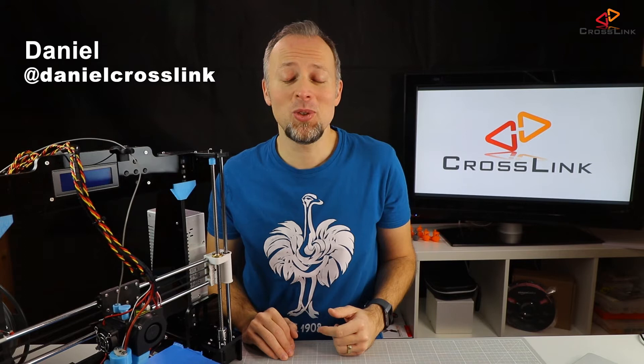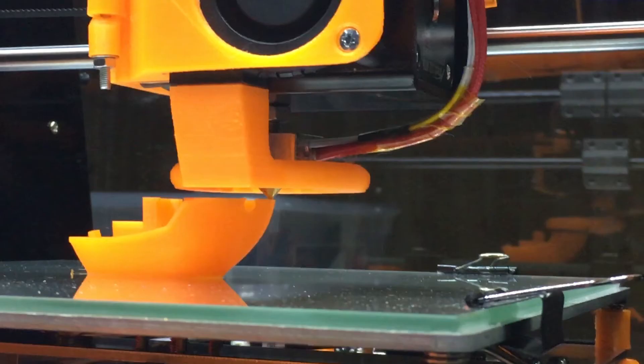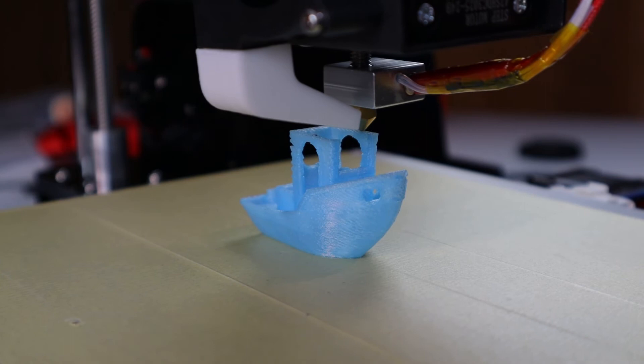And since we're talking now, my name is Daniel and this is the Crosslink channel. Hope to see you soon as a part of this community and please consider subscribing to my channel.